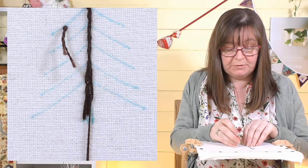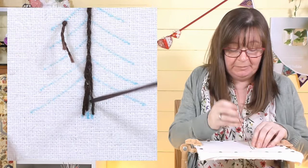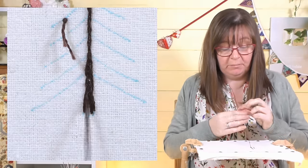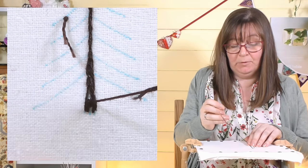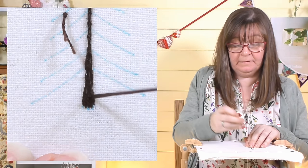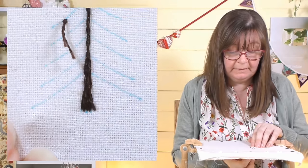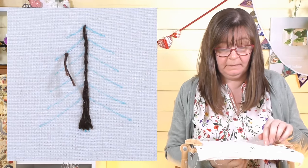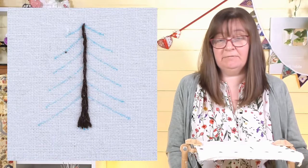You can see it getting a little bit wider at the bottom as I angle my stitch out. The tree looks like it's got a firm base and it's not going to fall over. I just fill in that shape, splitting the ones above and bringing them all down to the same level, adding one at the side to make it look really grounded. Then I cut my waist knot off — nice and neat on the front and on the back.